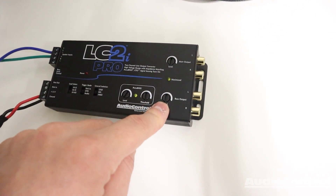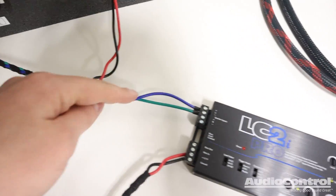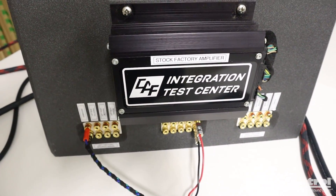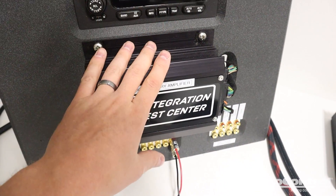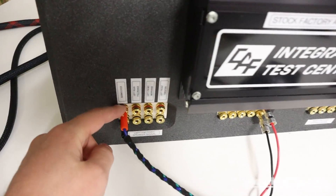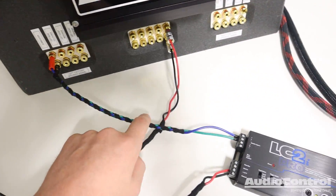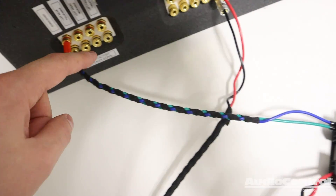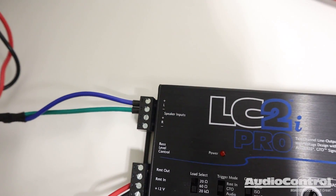In our example, we want to use the subwoofer output because we're getting signal for a subwoofer amplifier and a subwoofer. I've tapped into the subwoofer lead from the factory OEM system because a lot of the other speaker outputs from this factory amplifier limit the bass information — there are no bass frequencies — whereas the subwoofer channel does have all the bass frequencies. In a case like this where you do not have left and right, make sure you take that set of leads into the left input.